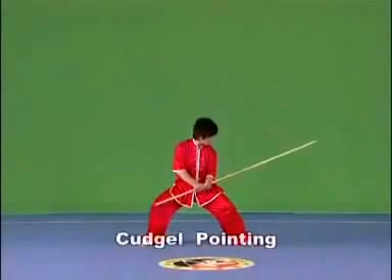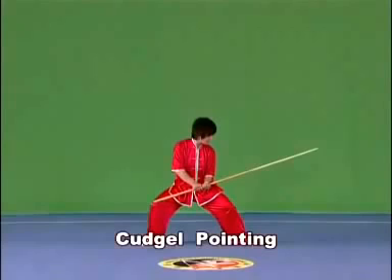Kajou pointing. Hold the kajou with both hands and point the kajou head briefly and powerfully, with the strength extending to the kajou head.